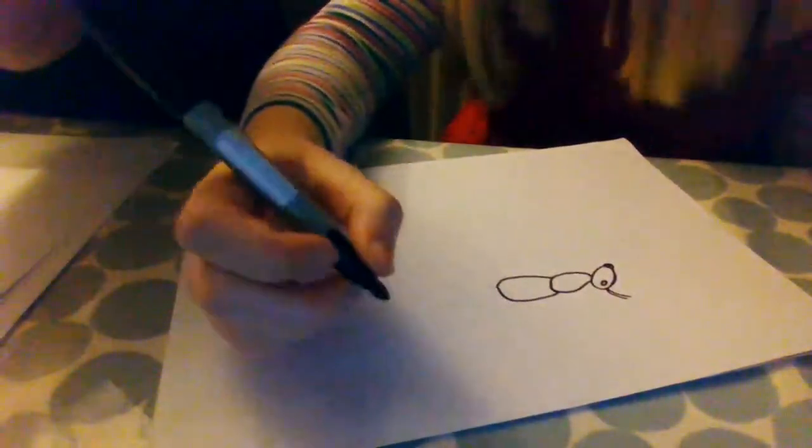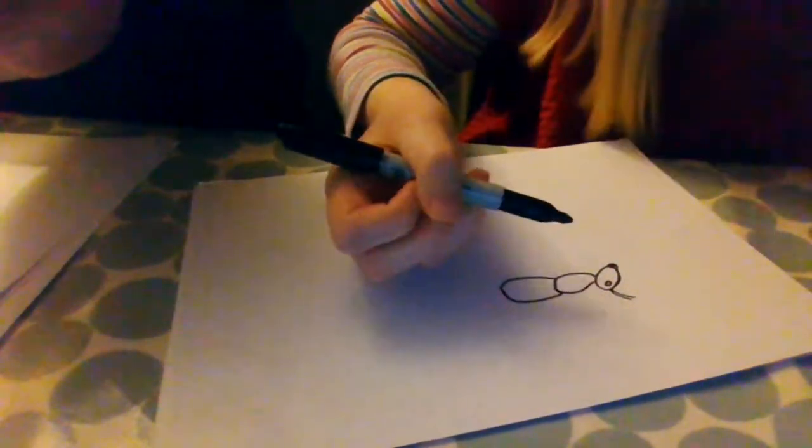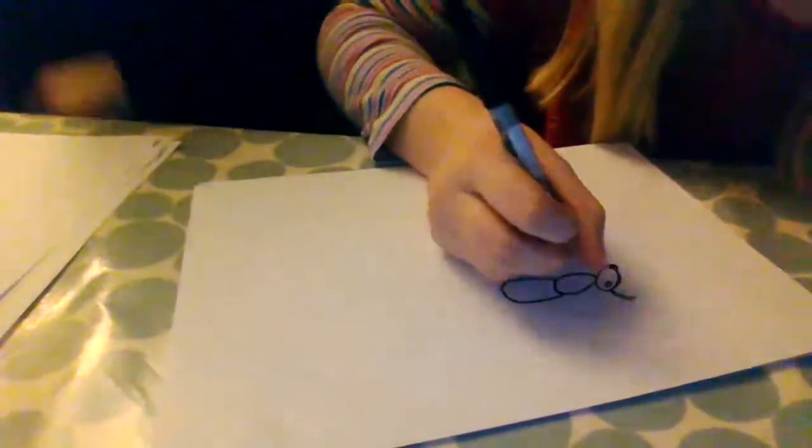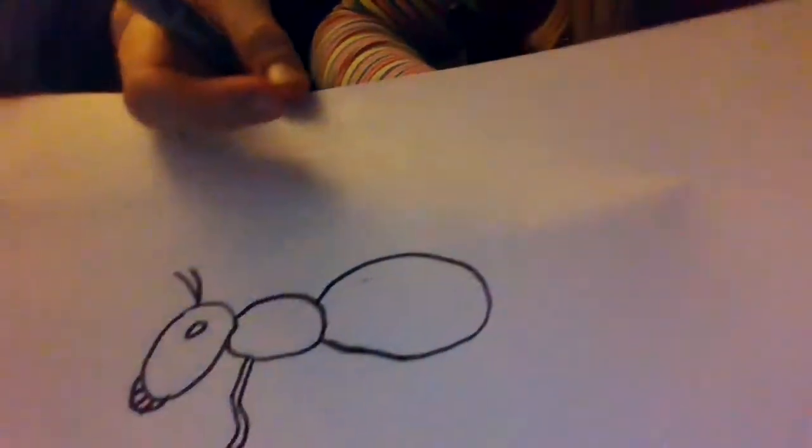Hello friends, welcome back. We haven't done anything since where we left off. We hope you've got your equipment and started to draw your ant. Now let's draw the legs — these are going to be a little bit trickier. We do like three on the body. I've drawn my first leg, like that.